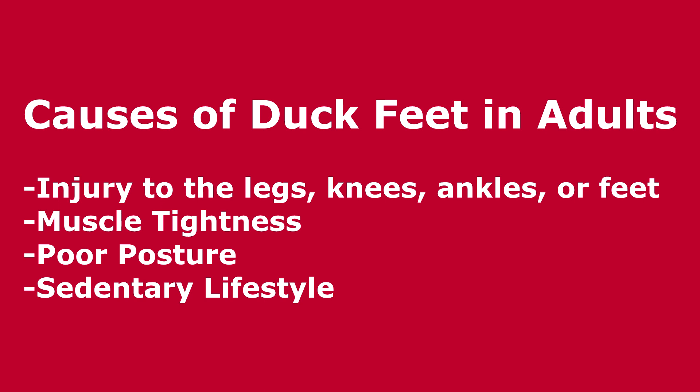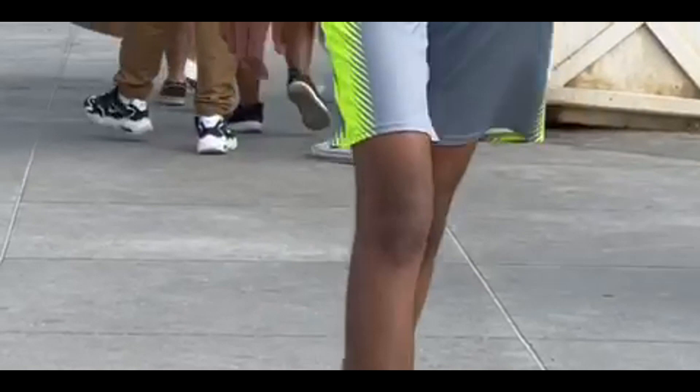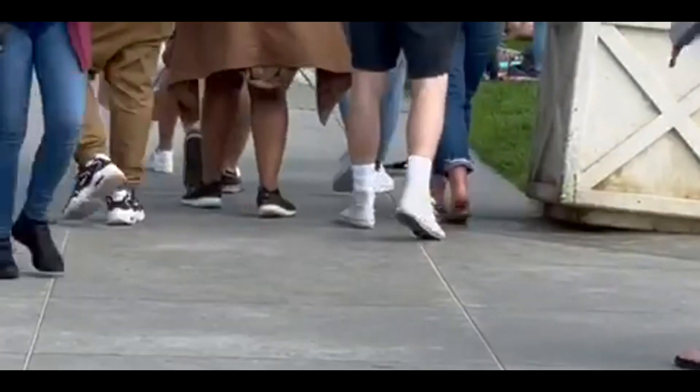So why do people walk with duck feet? If you look it up, the common listed reasons are going to be an injury to the leg, hip, knee, ankle, or foot, or muscle tightness, or a sedentary lifestyle causing an anterior pelvic tilt. But I'm going to have to say that doesn't make a lick of sense. Just walk out your door and watch people walking and you'll see that about 20 or 30 percent of people are walking with duck feet. In this short clip, you'll see eight people walking with the same dysfunctional duck foot movement pattern. That is not consistent with this being a problem of an injury to one leg or the other, or a sedentary lifestyle.